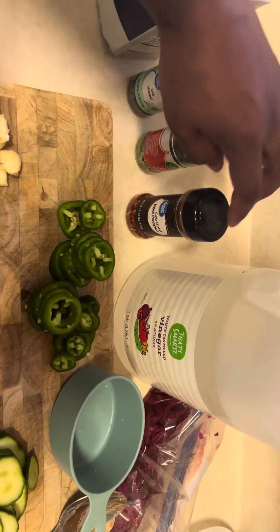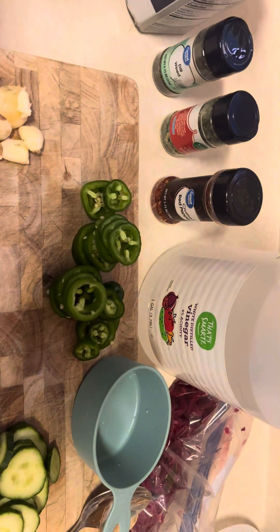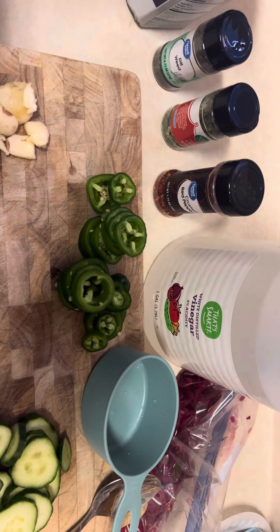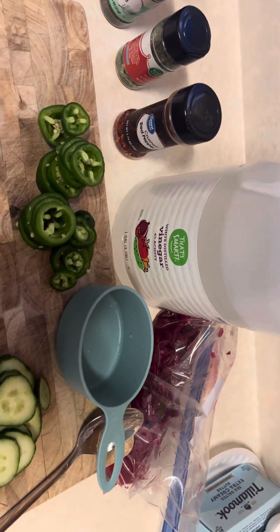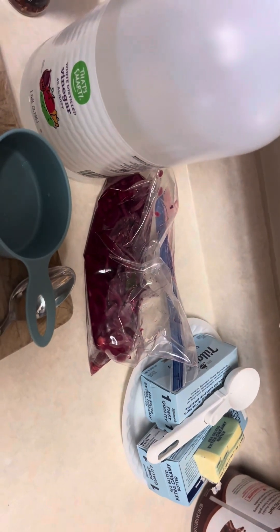We're going to go in with the crushed red pepper flake — not too much, because some of these I've de-seeded but some I've left the seeds in. I do have kids here visiting for the holidays, so I kind of want to take it easy on their palate. And we've got — I'll be using a cup of white distilled vinegar.